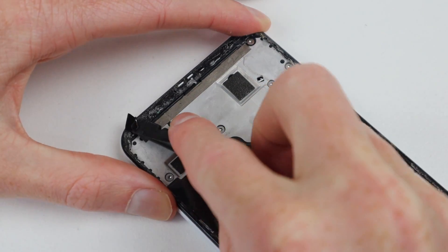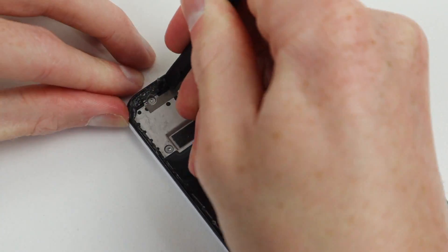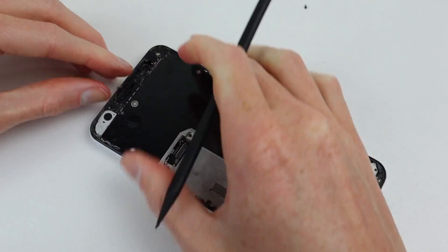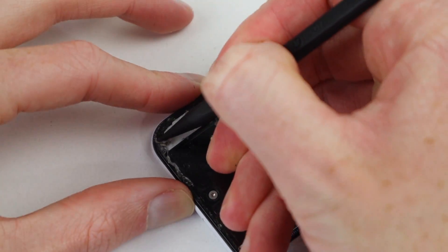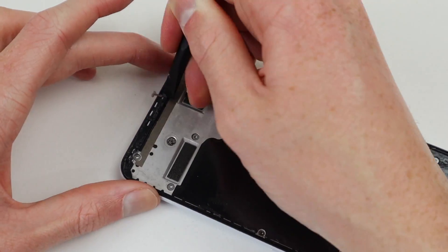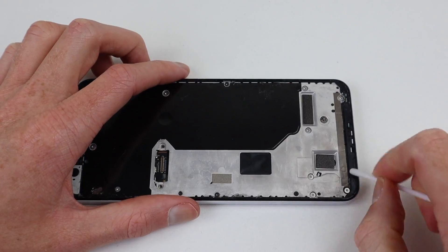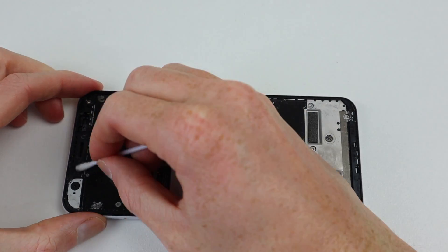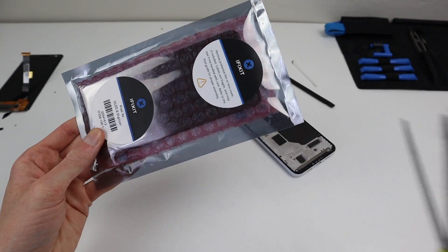After removing those and the display, I'm able to remove any larger glass shards remaining on the frame. This is also a good time to clean up the frame and remove as much of the old adhesive as possible. The adhesive used to secure the replacement display had just been applied over the original stuff, which isn't best practice, so we're going to remove as much as possible and get it back to bare plastic before applying new adhesive. One thing to note: you're never going to get it absolutely perfect — as long as you don't leave any big chunks that could prevent the display from sitting flush, we should be good to go.